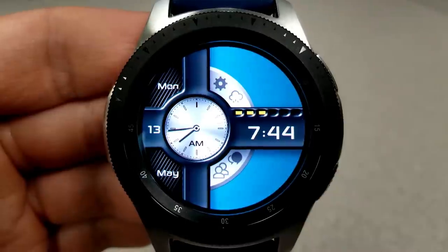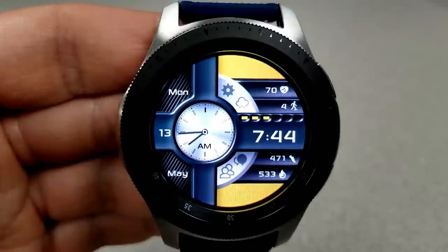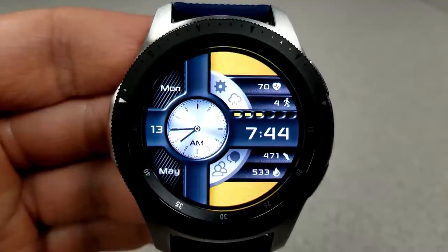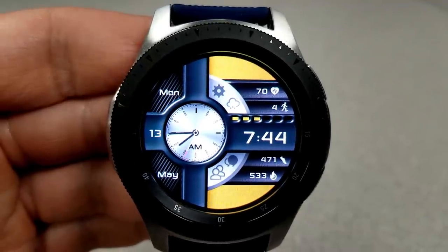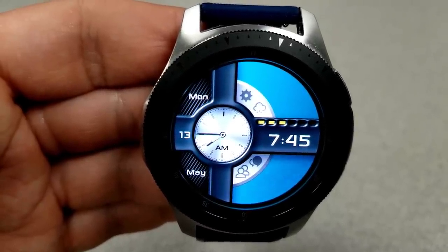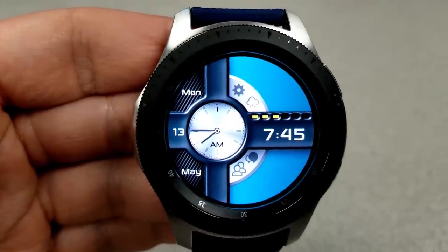A quick double tap in the blue area reveals health-related information — your heart rate, floors climbed, step count, and calories burnt. The yellow blocks just above the digital time indicate the power remaining. You also get eight fixed app shortcuts, a simple and clean AOD mode, and a really nice design style — all available for free.